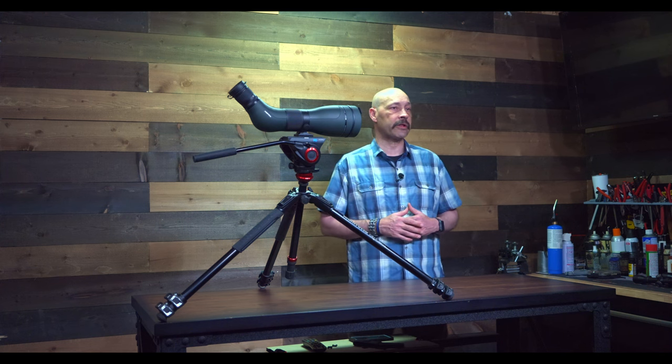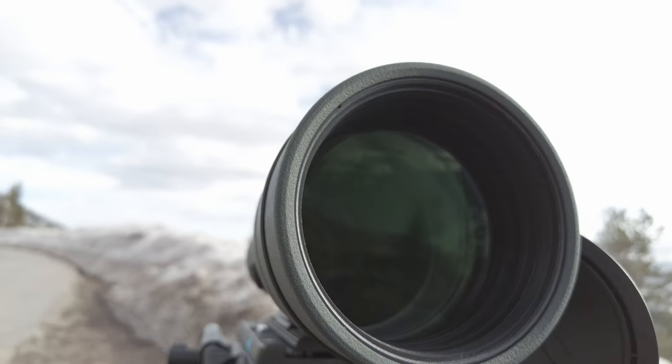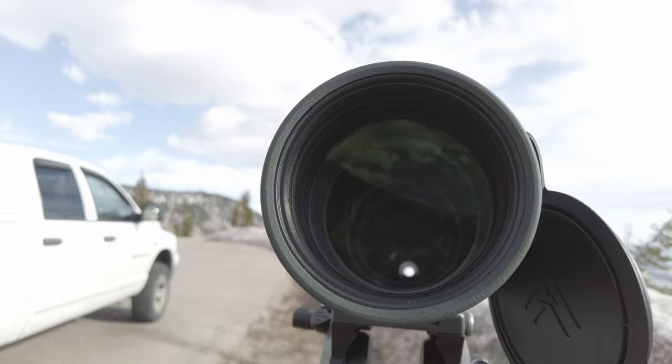None of that was observed in using the Diamondback HD. The lenses are the most important part of a spotting scope, but not the only thing. The Diamondback HD has fully multi-coated lenses on top of high dispersion borosilicate glass. This very hard glass and these coatings not only protect the lenses from scratches, but they enhance the ability of the scope to gather light at dusk and dawn.